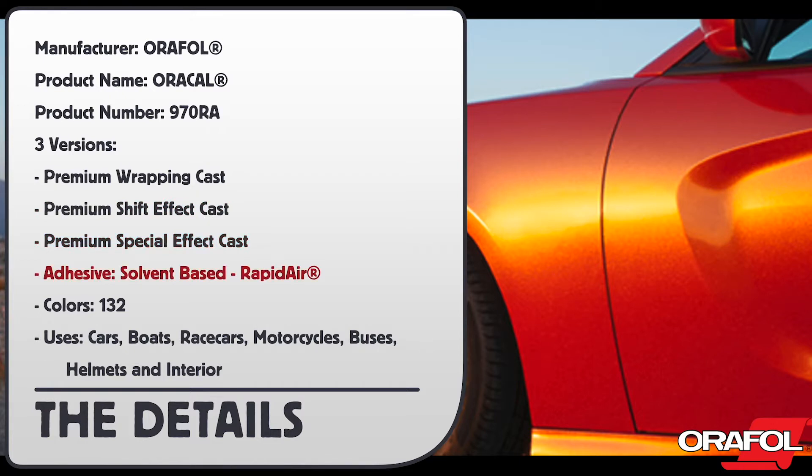The adhesive is solvent-based with rapid-air technology, and it comes in 132 colors. Here are the uses.